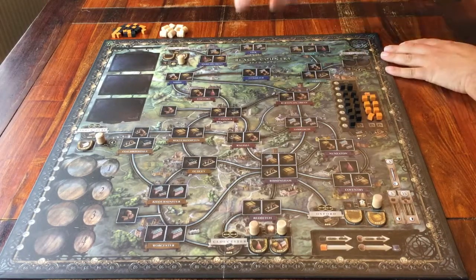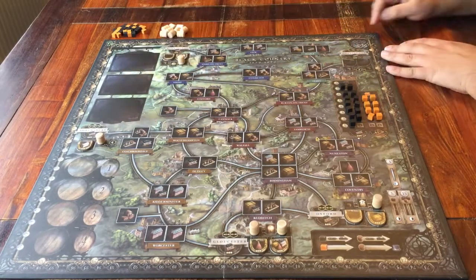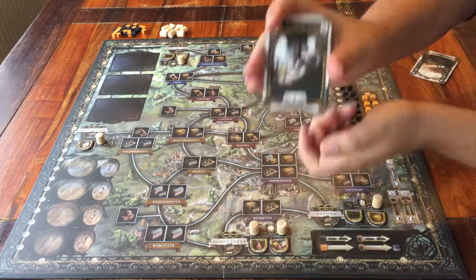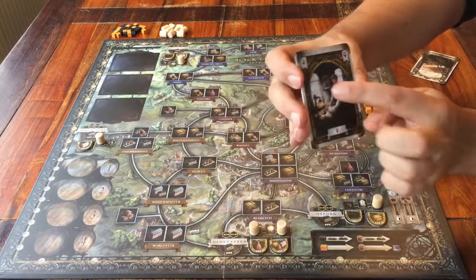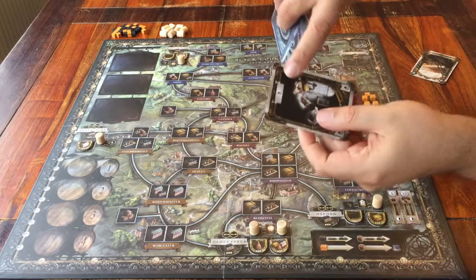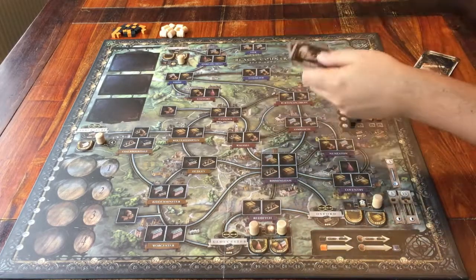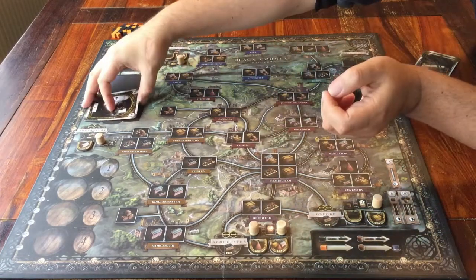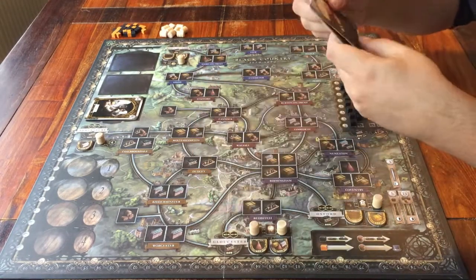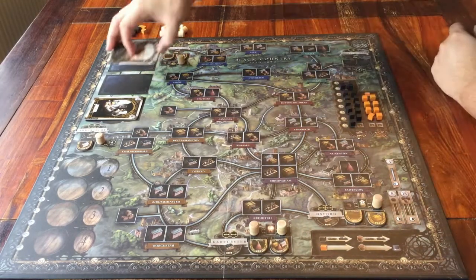The last thing to go on the board is cards. They go on these three spaces at the top left. At the bottom you can put the cards that look like this. Since I'm setting it up for three players, I only use three. You could remove the card that specifically shows it's for four players. You also have these cards — again, I only use three, so the card that's for four players goes back in the box, and the rest goes face up on the board.